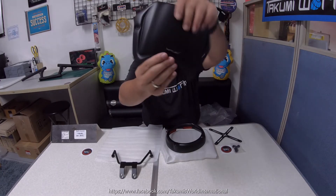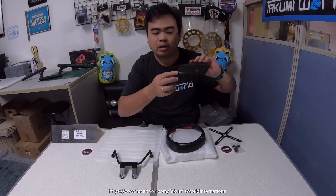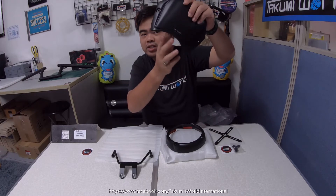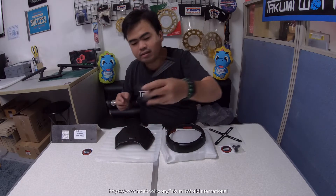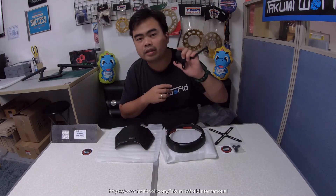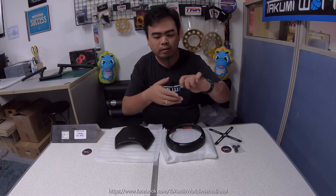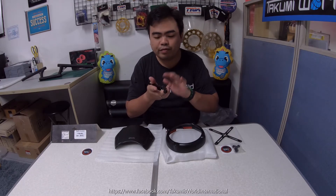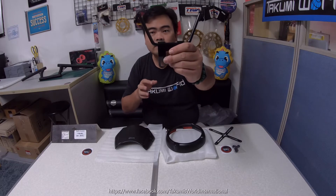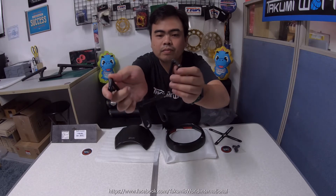This one includes rubber to protect your headlight from getting any scratches. This part here is the bracket. We actually posted a video on how to install this one, so we'll put the link in the description below. It's made of steel with anti-rust coating, then covered with glossy paint. It includes a bolt and washer on both sides.